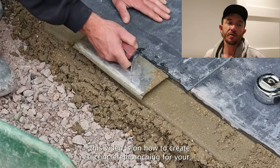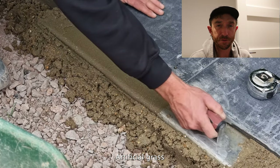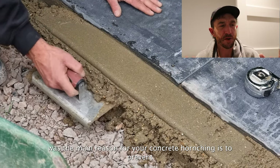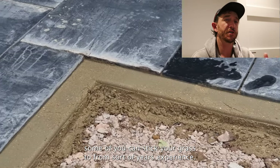We're back and this video is on how to create a concrete haunch for your artificial grass. The main reason for your concrete haunch is to prevent the grass really going anywhere — somewhere you can stick your grass to.